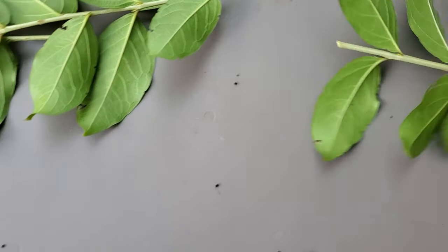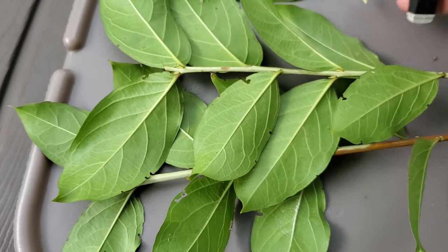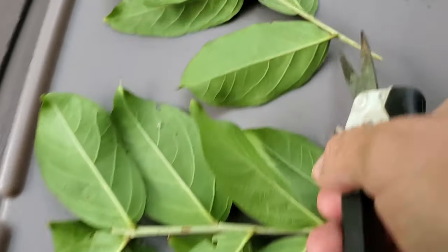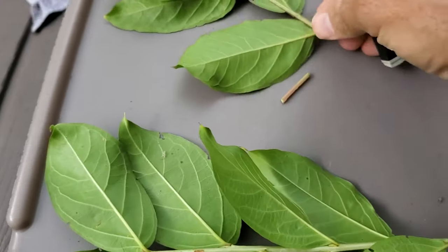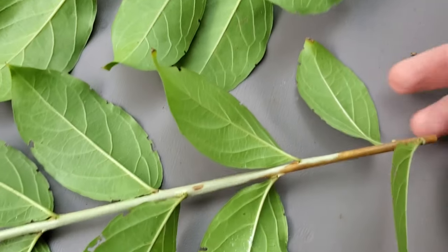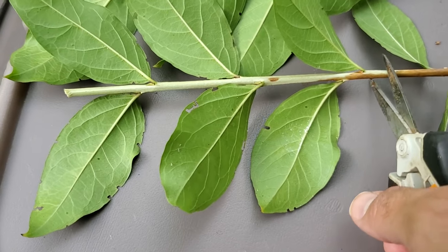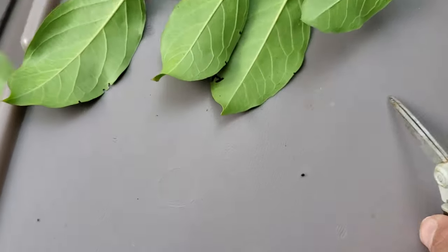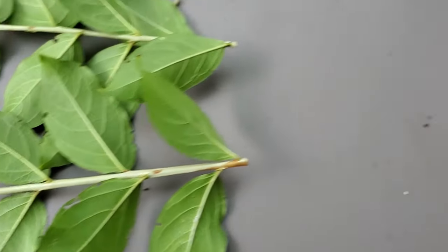Those are three cuttings that I will use for these crepe myrtles. You'll notice they've got several nodes on them and I'm going to come back in and snip right below that node and make them into nodal cuttings. This one's already set up just the way I want it, and this one here I'm actually going to trim it up and take off that hardwood because I think that might not be necessary for these cuttings.